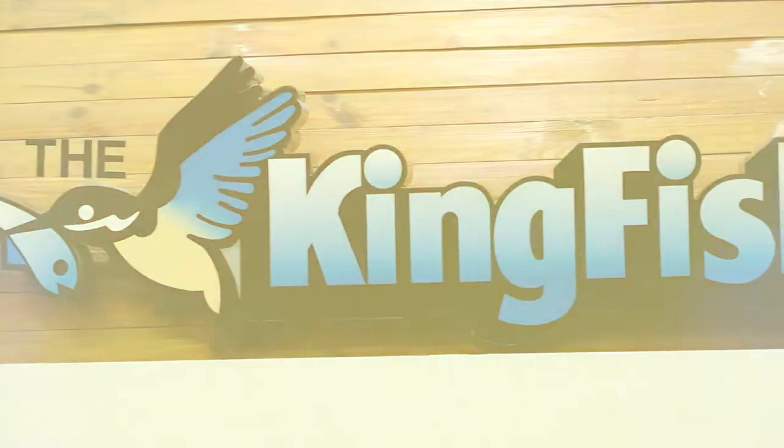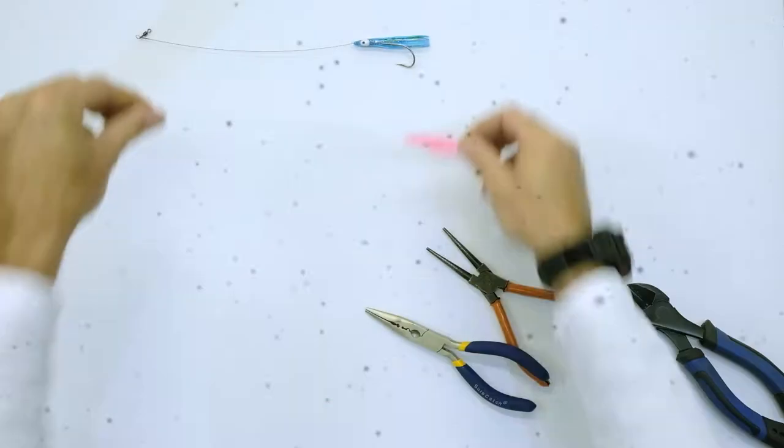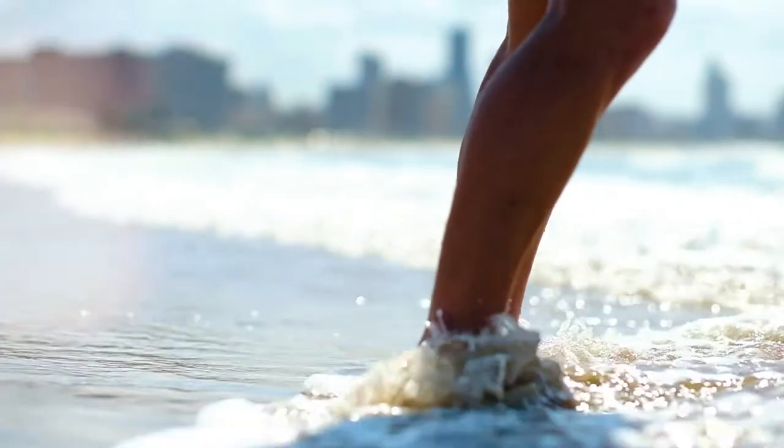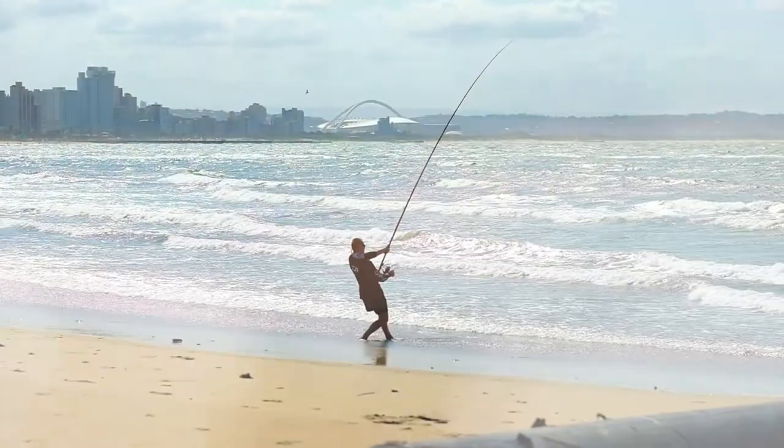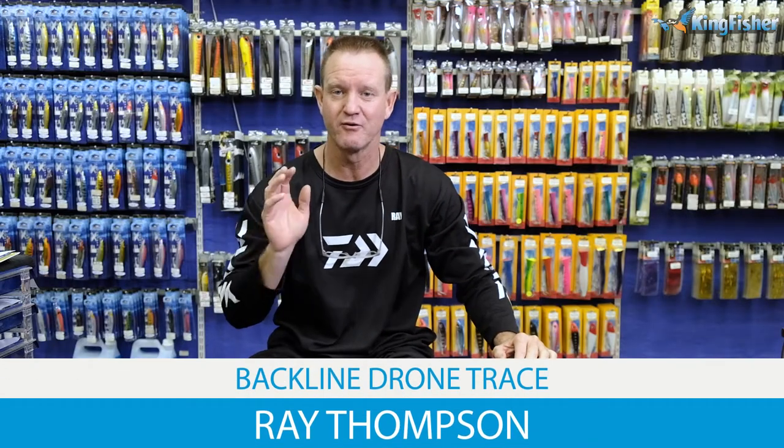Good day ladies, gentlemen, boys and girls. Welcome to Kingfisher's YouTube channel. Don't forget to like our video, subscribe to our channel, and hit the bell icon for notifications. Okay guys, I'm going to do now a backline rig for drone fishing.